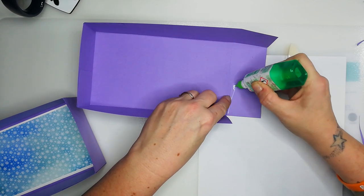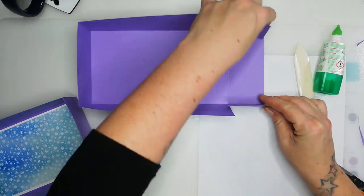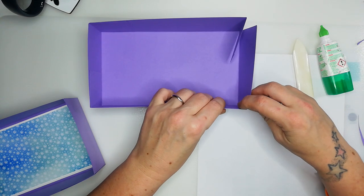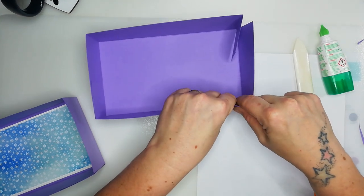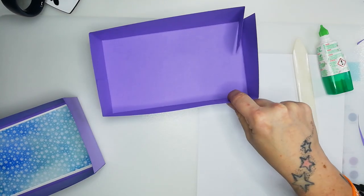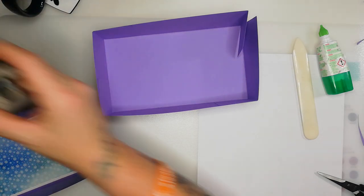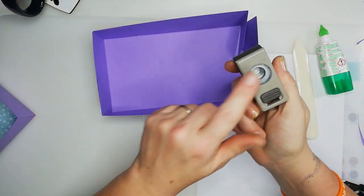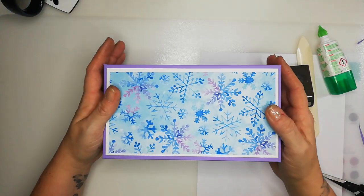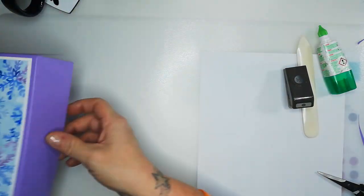When I'm gluing the last tab, I like to put the lid on the box and then just manipulate it to the point that I know it's going to be secure enough, but also loose enough that you can lift it off again. I'll give that a second to dry. I need a little punch — this is a retired punch, but I use this half punch to get a little thumb notch. You can see it fits absolutely brilliantly.